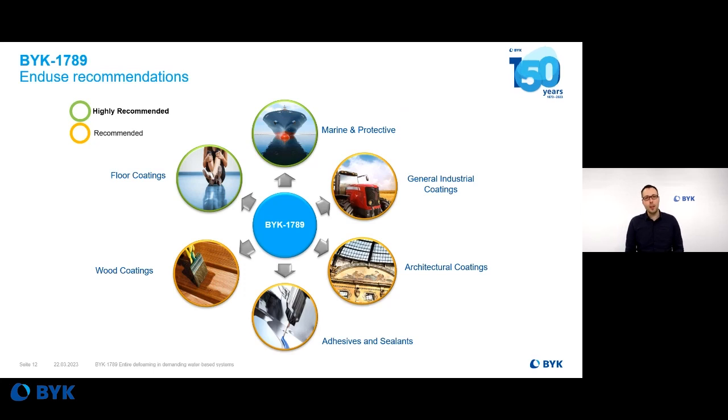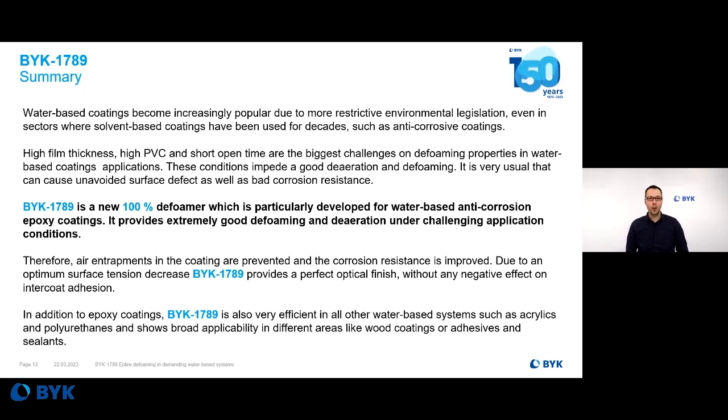For which application do we recommend BIRC 7089? For all end-users where the mentioned challenges need to be solved — which means especially for protective coatings and floor coatings, where water-based two-pack epoxy systems are state-of-the-art technology. And of course, this is an interesting choice for all other water-based systems where you're aiming for nice defoaming while maintaining good optical properties. To summarize: BIRC 7089 is a new 100% active defoamer particularly developed for water-based anti-corrosion epoxy systems. It provides good defoaming while maintaining very nice surface quality, even under challenging application conditions.